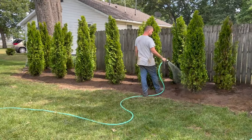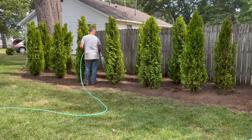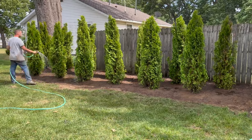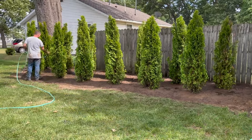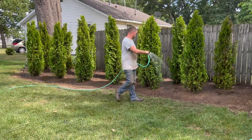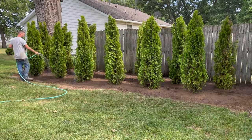After they were all planted, I ended the day by watering the trees in. If you are watering by hand, make sure to go slow to give the water enough time to soak into the ground. If you are really serious about getting your trees the appropriate amount of water, I would recommend setting up some drip irrigation. I'll be posting a follow-up video on how to set up an easy drip irrigation system, so make sure to stay tuned for that.